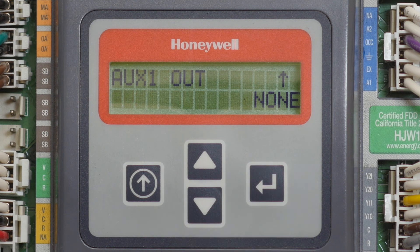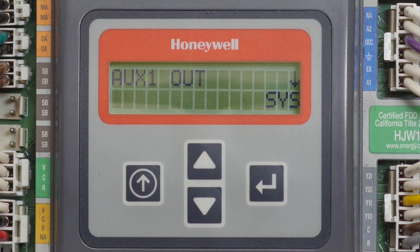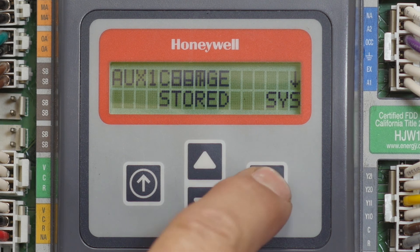Press enter. Now tap the up button until you see the word SYS — S-Y-S — which is short for system. Press enter to finalize your settings.